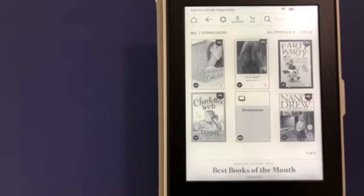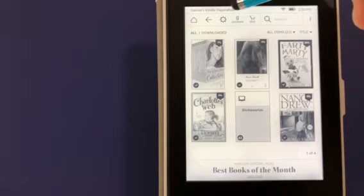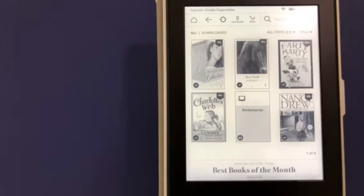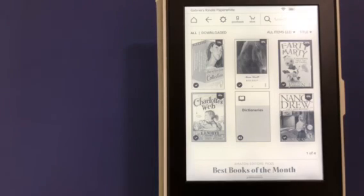There are lines of small print at the top. Right at the very top it says Gabriel's Kindle Paperwhite — if your name were Gabriel, this would be for you. That little symbol there means we're connected to Wi-Fi. There's the battery, showing it's almost fully charged, and the time of day — it's 2:51 p.m. The number of bars on the Wi-Fi symbol tells us how well connected we are. That's the end of our intro to the Kindle.